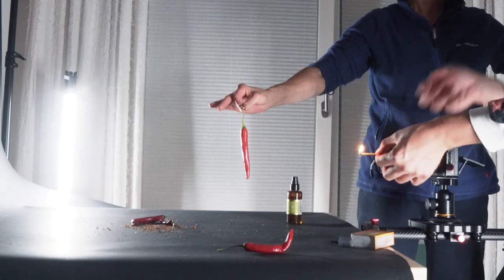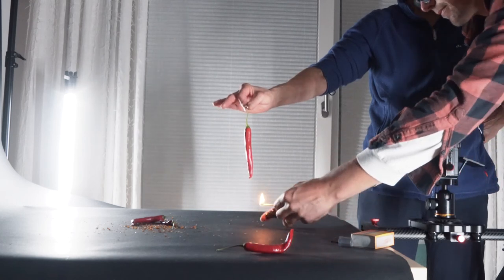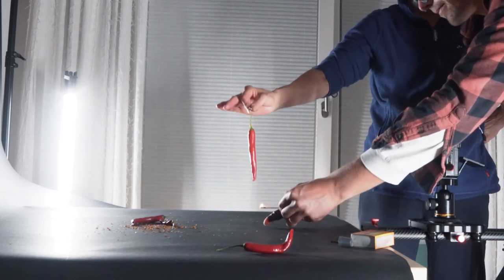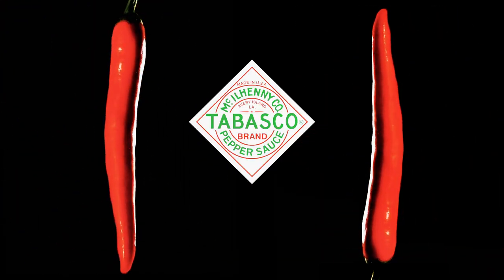The last shot with the logo was really simple. I placed the logo in the middle, had someone hold chilies in front of the lens, and used the flame thrower to blow fire around the chili. I duplicated the clip on each side, which gives a nice finishing touch — the logo with fire on both sides makes for a really nice ending to the video.